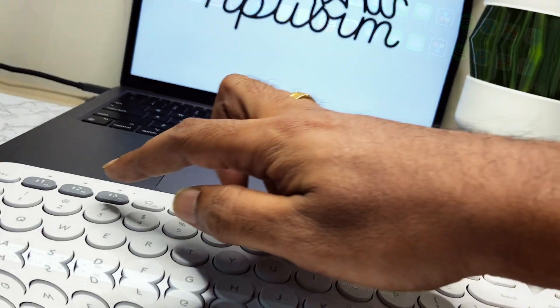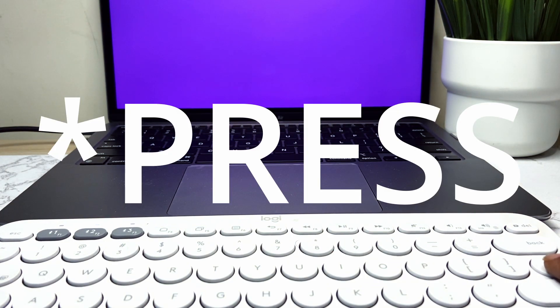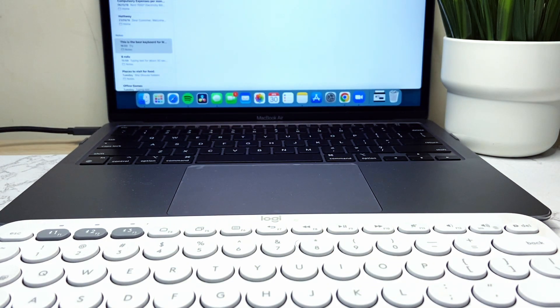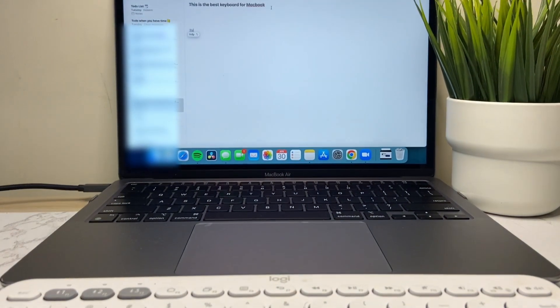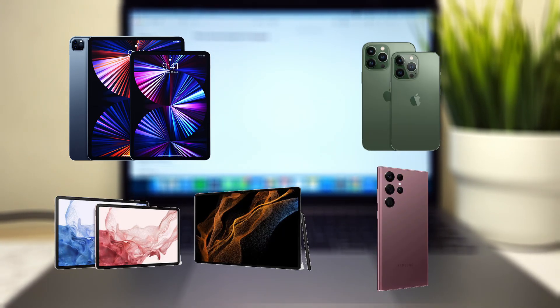If you want to switch between devices, all you need to do is press the respective button on the keyboard and it instantly switches to that device. By the way, this keyboard works with iPads, iPhones, Android tablets, and phones.